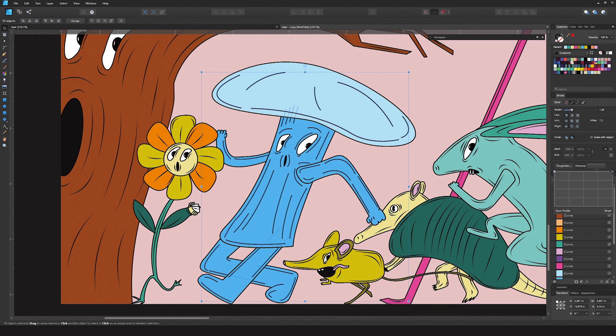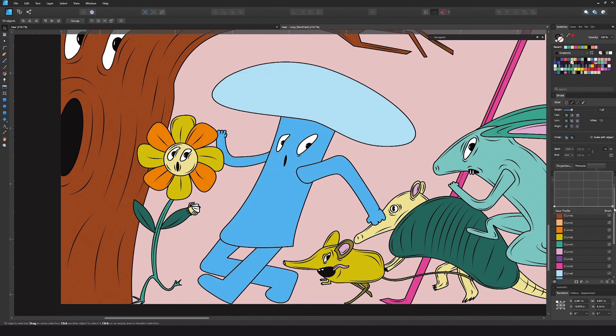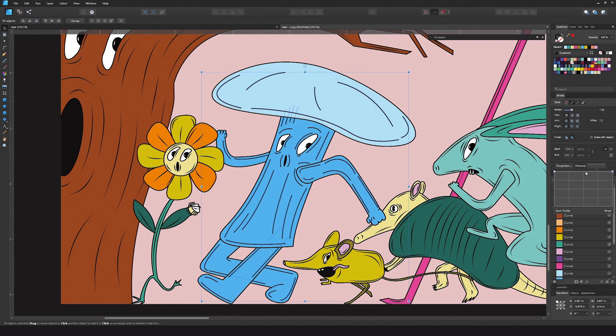The top of the graph is full stroke, while the bottom is no stroke. By simply clicking and adding a point, we can manipulate the curve so that the stroke begins to have this tapered effect. You can try different arrangements of the curve to see what works best for you in this piece.